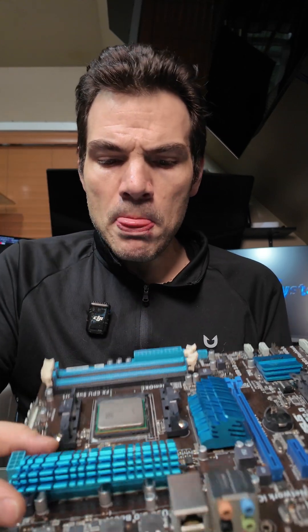Hi guys, Chris again. So in this video what we're going over is AMD FX. First of all, don't buy AMD FX. Just don't.